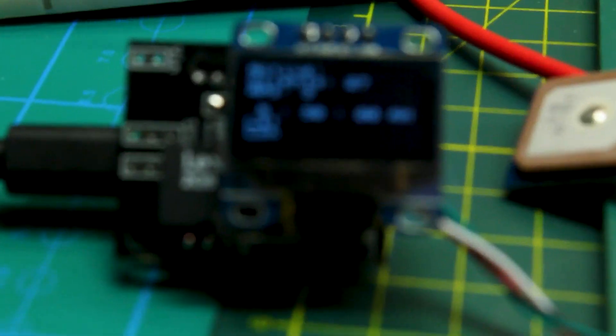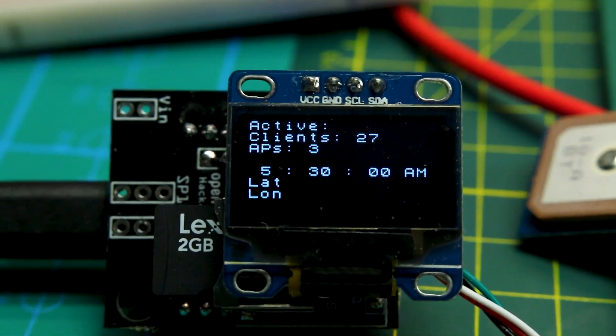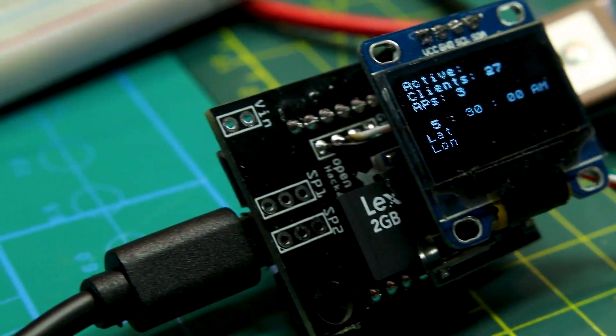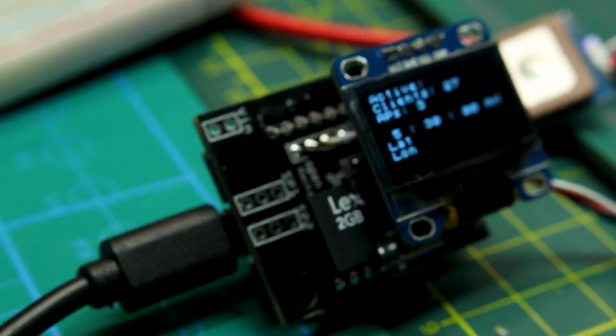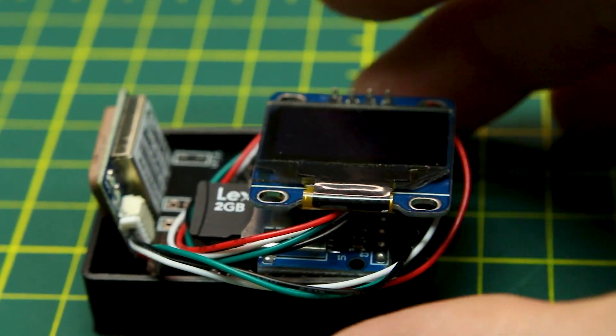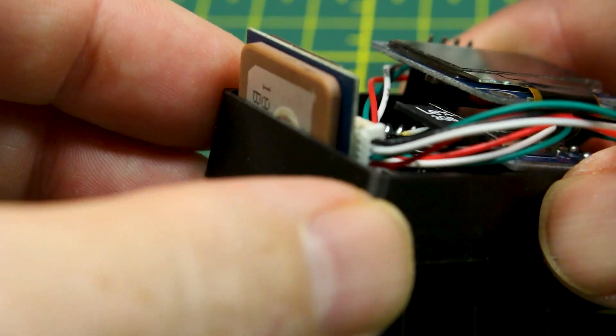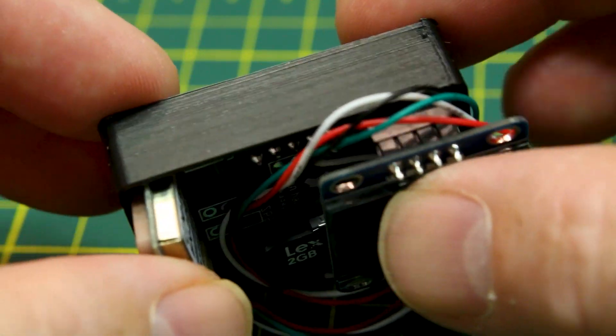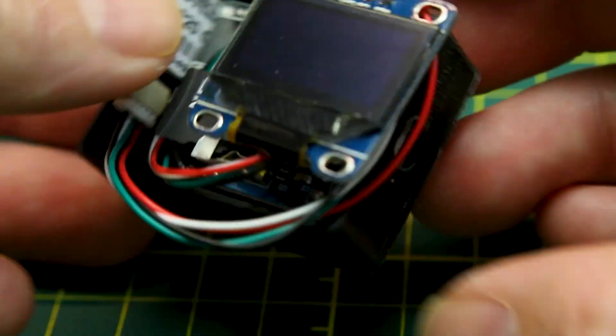Sometimes you get lucky. On power up, no problem — we have GPS working because we have a timestamp on there. We have clients and APs being registered. Everything powered up and is working. But now we have the problem that our 3D printed case is not going to be sufficient for this design, so off to figure out what we can do about this.